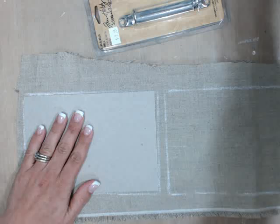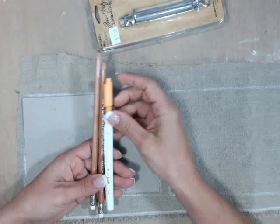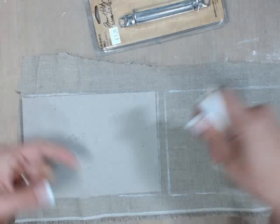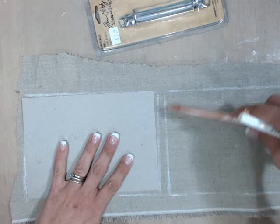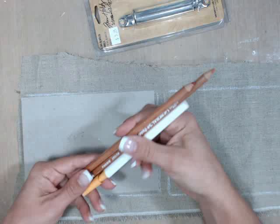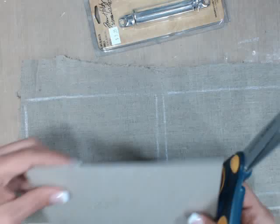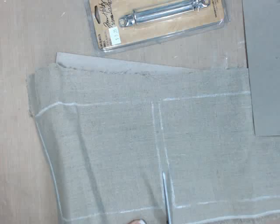What I like to use are pastel chalk pencils — they're awesome for tracing because you can erase them. A pen is really hard to write on fabric, so these pastel pencils work really great. I'm just going to use a fabric scissor which cuts it really, really well. The reason I'm using it — I really want kind of a rough cut.